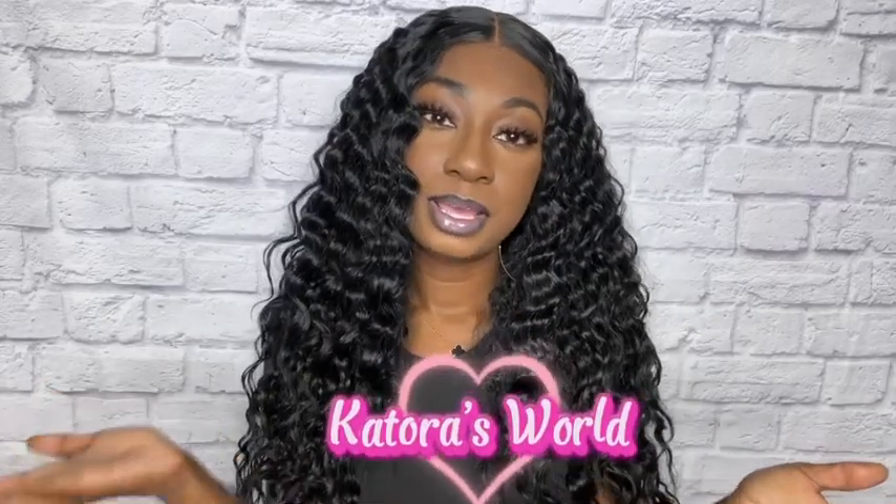What's up y'all, it's your girl Katora and welcome to Katora's World. Today we are going to be talking about this hair. I'm absolutely obsessed and I feel like it is definitely worth the buy. If you're into this video please give it a thumbs up, like, comment, subscribe, click that notification bell so you get notified every time I post a video.